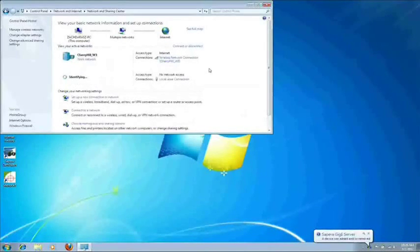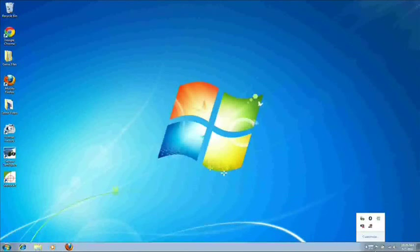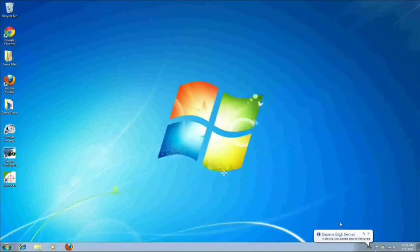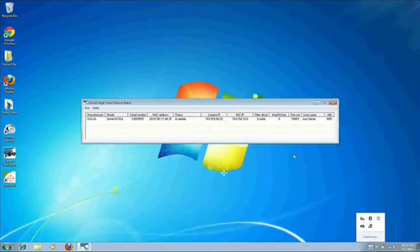It'll take Windows probably around 30 seconds to reconnect to the camera, so give it a little bit of time. You can check on the status by clicking the little up arrow button — you'll see a little blue camera with an X over it if it hasn't found it yet. Once it prompts you that it's found it, double-click on the blue camera icon and you should see your camera listed.